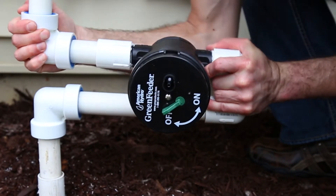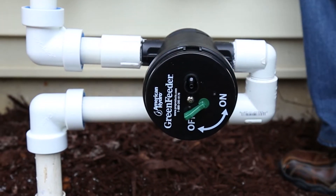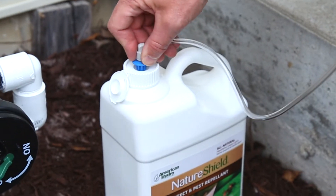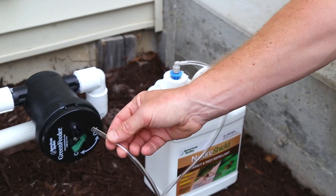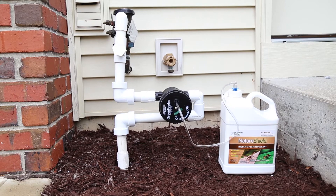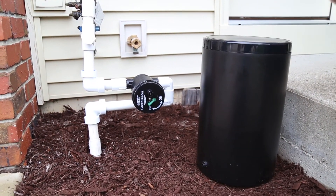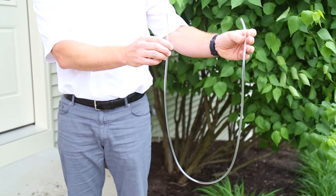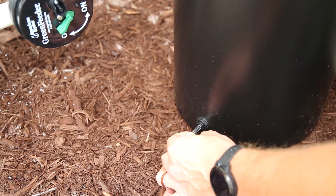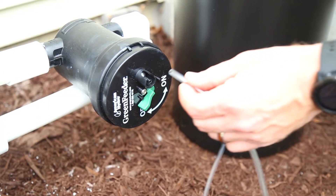Make sure it is fully connected to the elbows. You can connect the Green Feeder directly to an American Hydro bottle with the included bottle adapter. The Green Feeder can also be connected to an optional reservoir tank. Use the included four-foot tube — connect one end to the tank, make sure it is secure, and the other end to the Green Feeder.